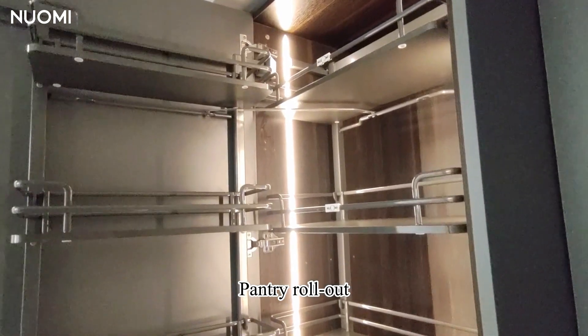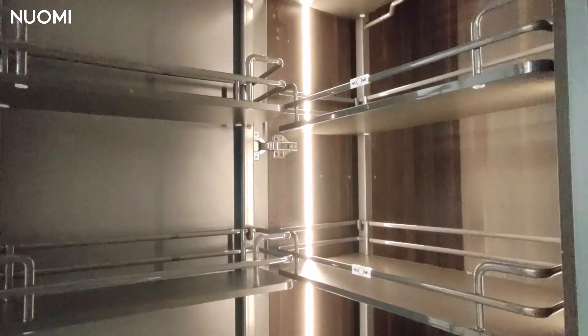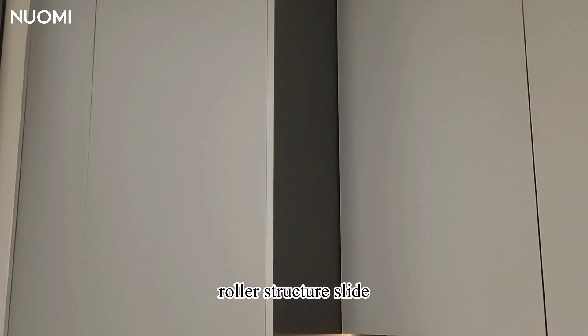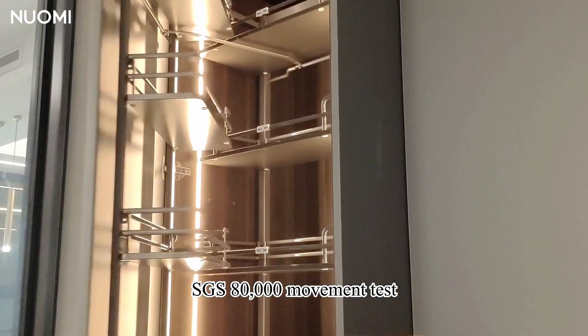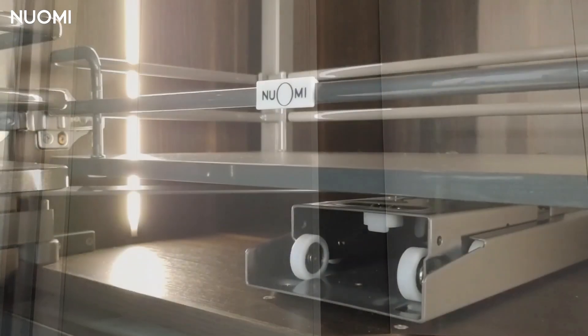Today I will show you a pantry rollout. Let's see the overview of it. It is matched with a roller structure slide, passing SGS 80,000 movement test, with soft close pushing and pulling.